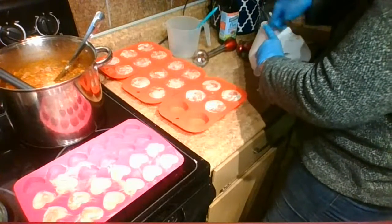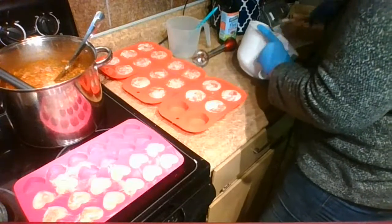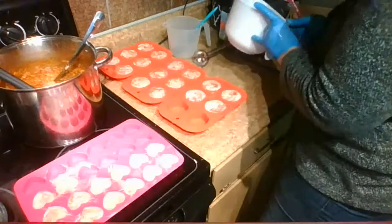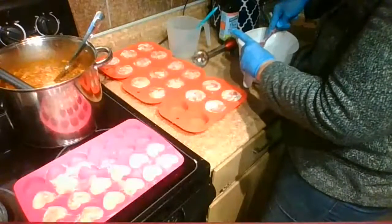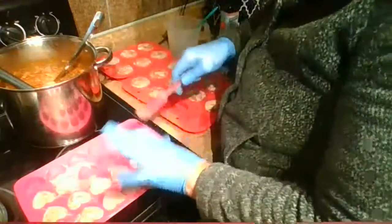I know I was going to do a Harry Potter soap coming up. I just don't know what scent to pair with it, so if you have ideas, leave them in the comments. I think that would be really fun — maybe something with Quidditch.